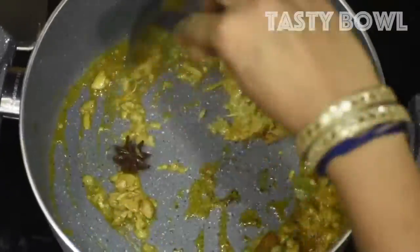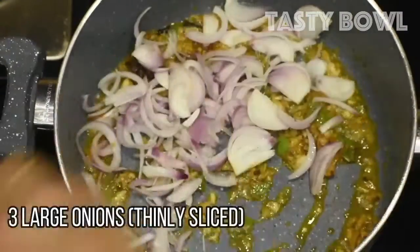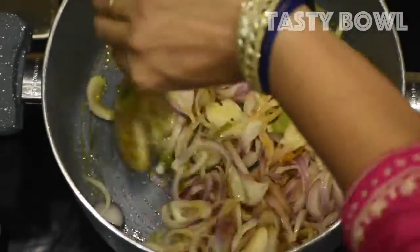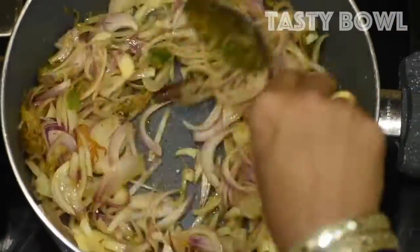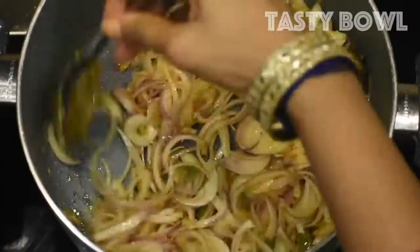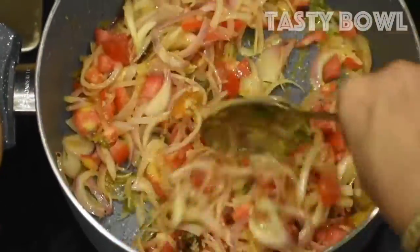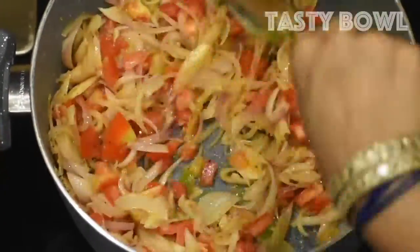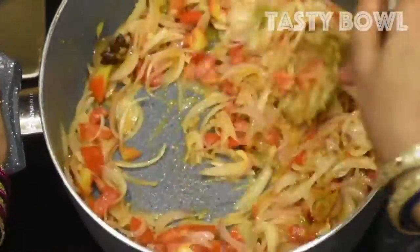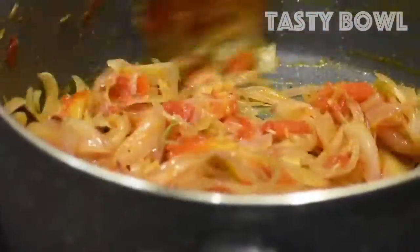Mix the sauce and mix the sauce. Let's do the sauce and mix the sauce well.